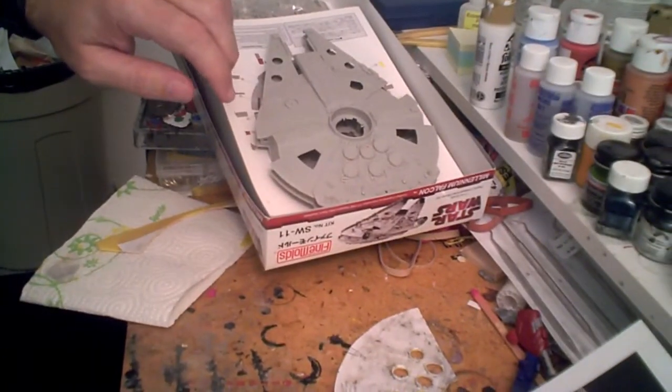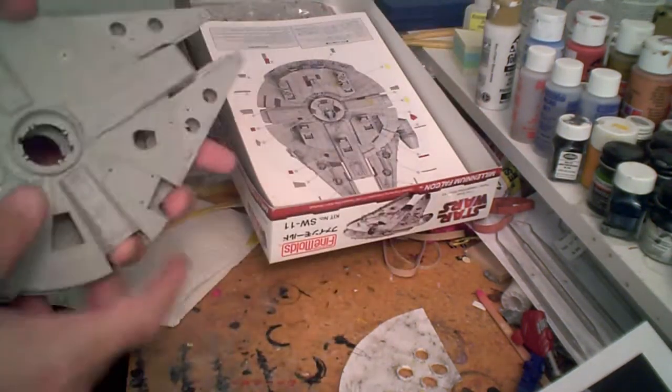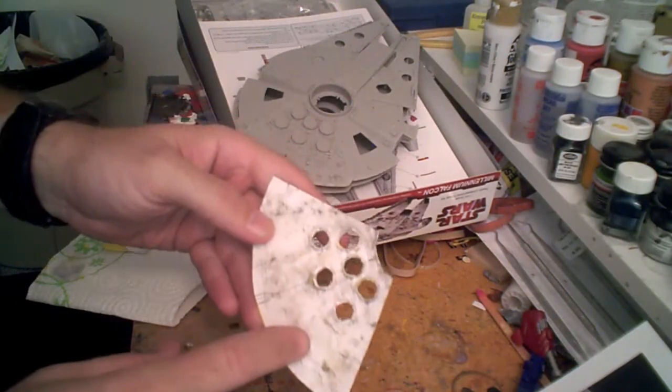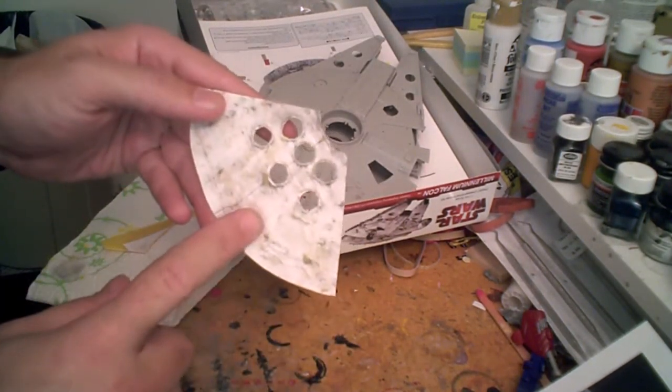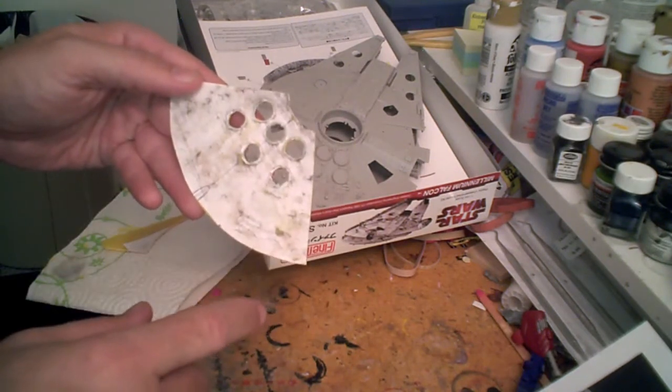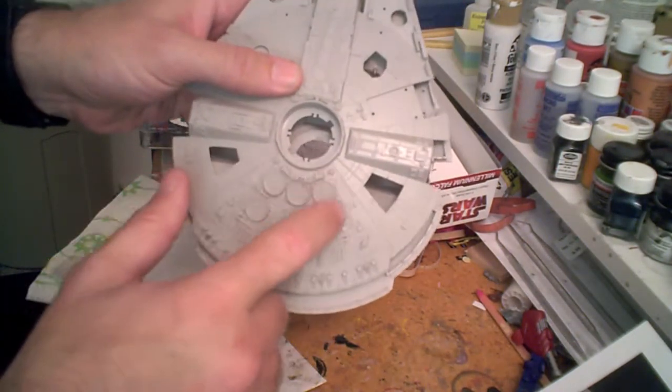At this point, the Millennium Falcon group build over at scalemodeladdict.com and starshipmodeler.com has started. I'm just barely getting underway with my own build, again working with the 1/144th scale Millennium Falcon kit from Fine Molds. I've gone ahead and used that template I made from the rubbing of the back of the ship, cut out in sheet styrene the new back panel, and drilled out the holes for the vents on the back of the Falcon.